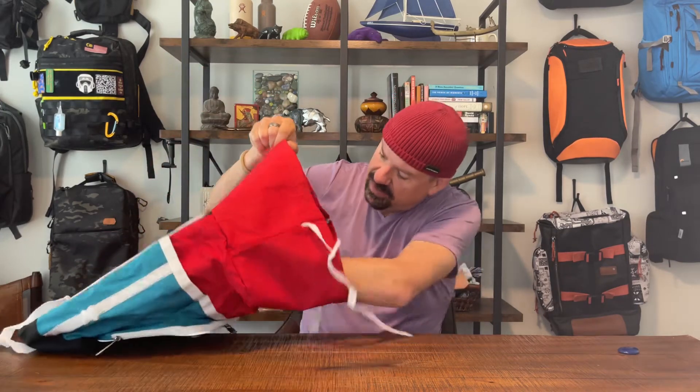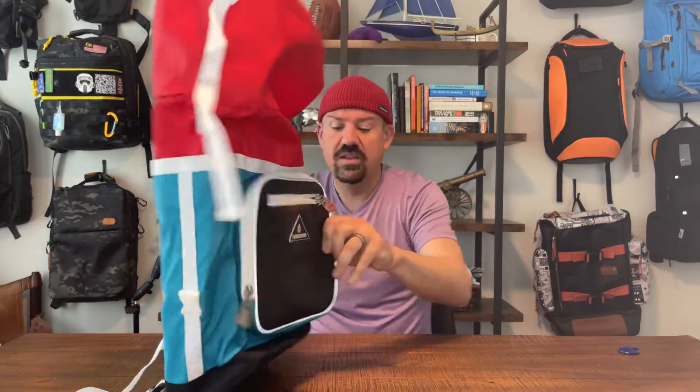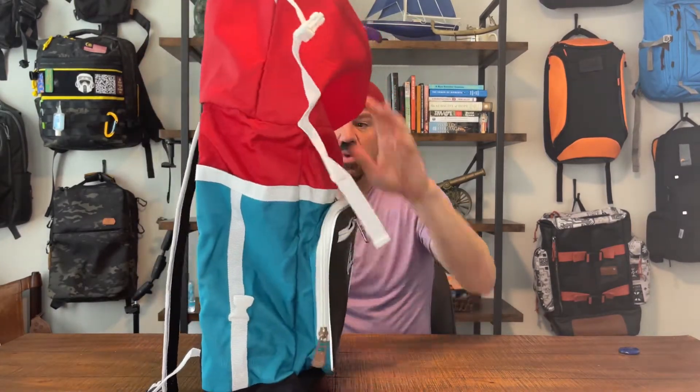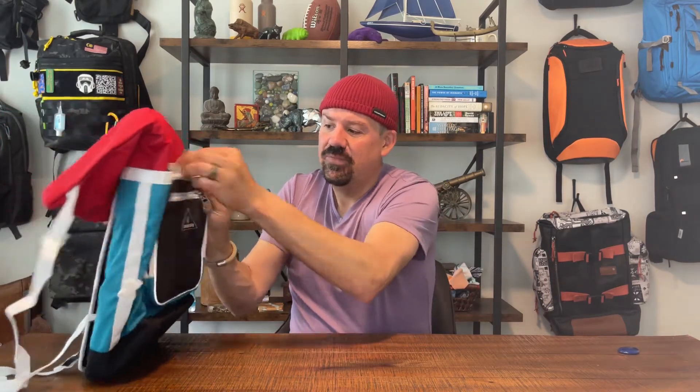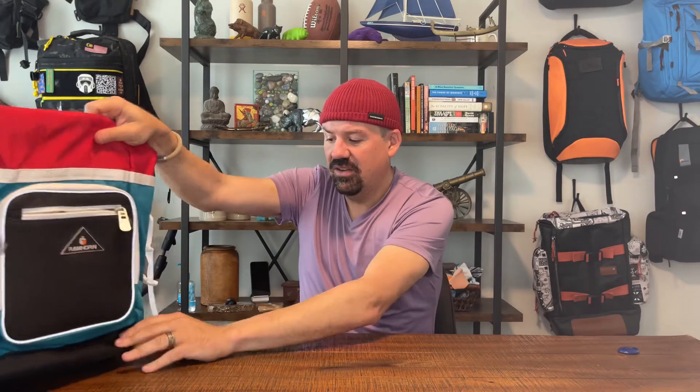It does have a 15-inch laptop pocket that is cushioned and floats about a half an inch off the bottom of the bag. The bag is pretty big when you open it up. On the front there are two pockets — a little slip pocket, and another generic pocket that is felt-lined with just a bare hint of cushioning. There's no actual pocket here on this strap section, and on the bottom there's about a half inch of padding.